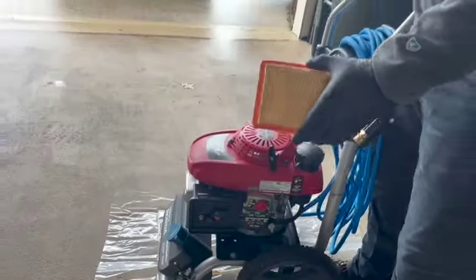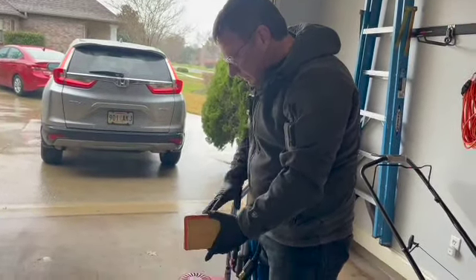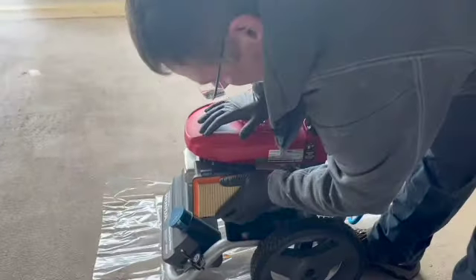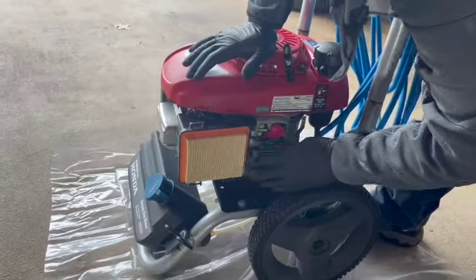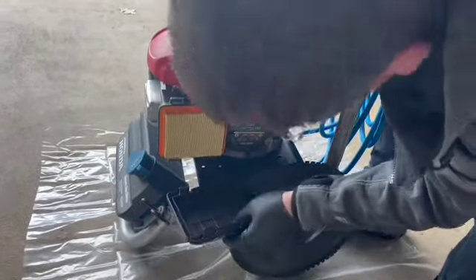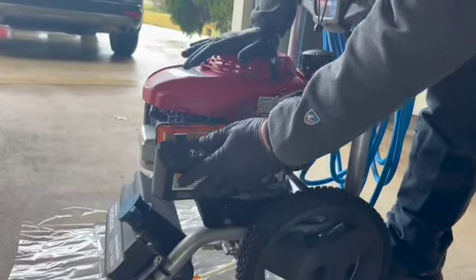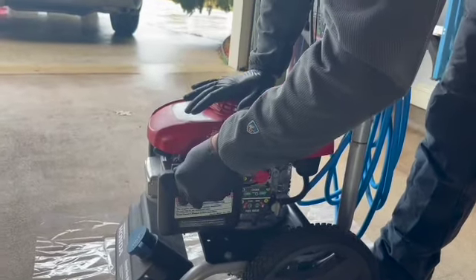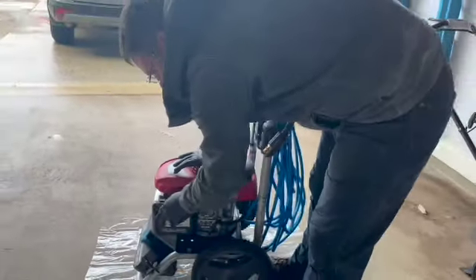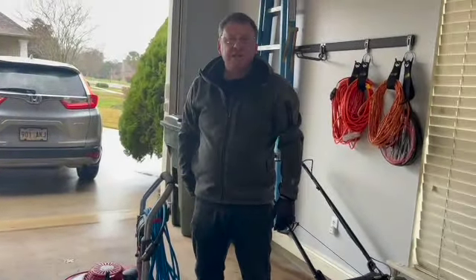I'm going to put a link in the description for what the new air filter is if you want to buy one. You would just take your new air filter and put it in with all these fins facing outward. You have to start at the bottom with the hinges — they just rest on there — then lift it up and these snap in at the top. Just make sure both are all the way in so it's secure. That's how easy it is to change the air filter on this.